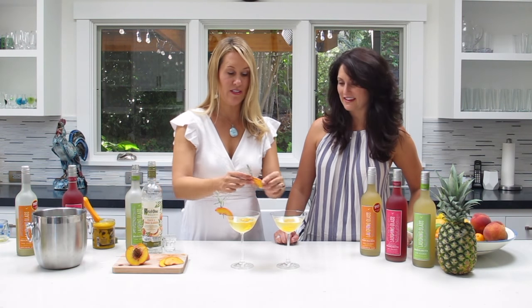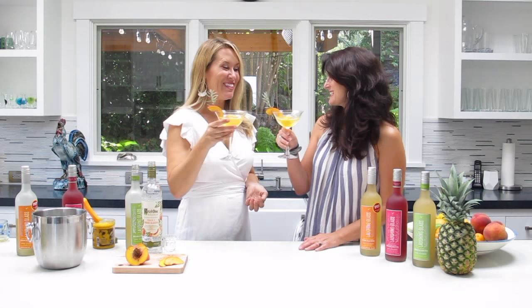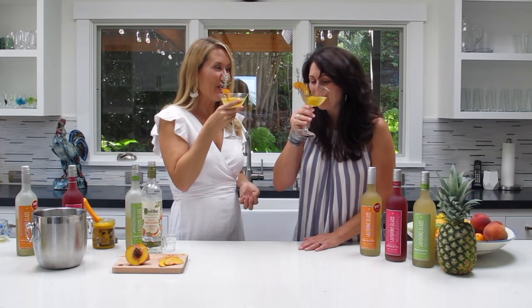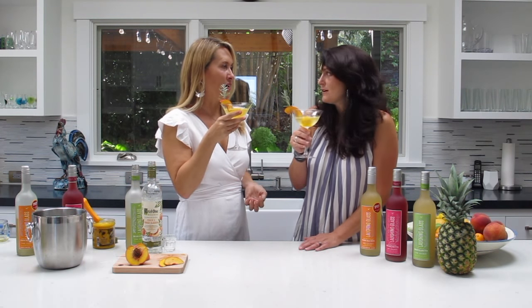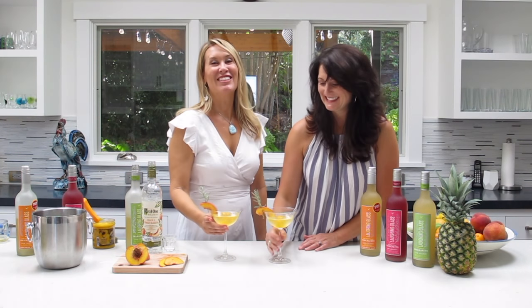That is our summer peach margarita — isn't that cute? That's beautiful! Cheers! Oh my god, it's so good! Cheers, you guys, enjoy!